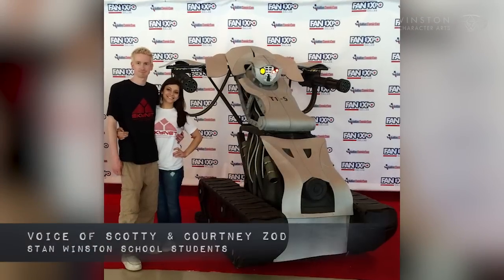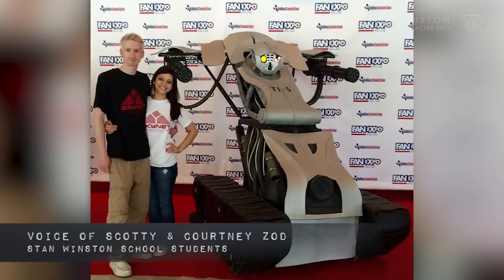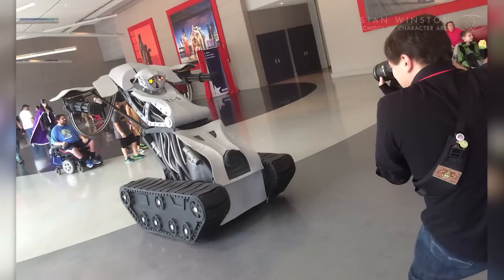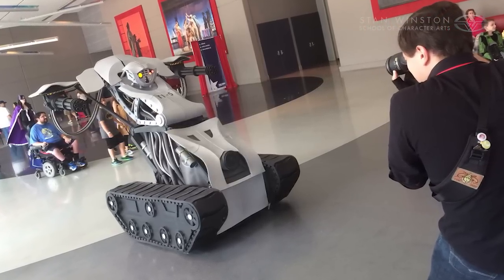Hi everyone, I'm Scotty Zod and I'm Courtney Zod. We're very proud to present our tribute to the Terminator series. We decided to build a very practical version of our favorite Terminator model, the T1.